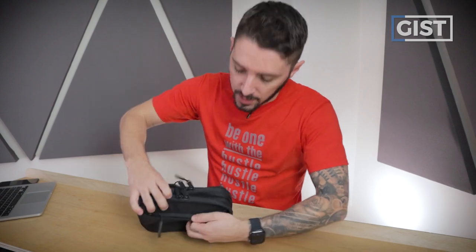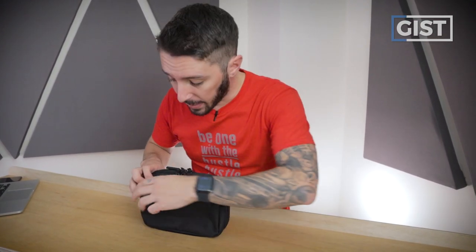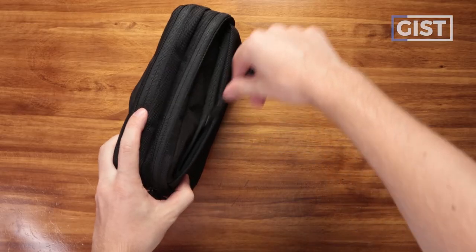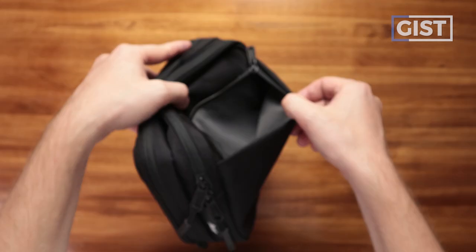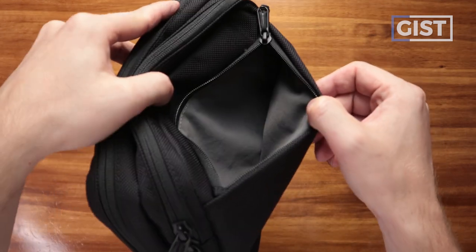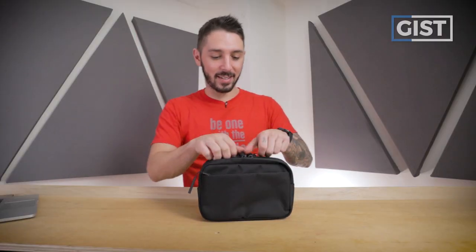Let's open her up. We've got three compartments: one in the back, the main compartment, and the front compartment. Starting with the back — it's simple. Little YKK zip, and you've got this pocket right here. No other internal organization, no pockets within pockets. It just runs the entire width of the pouch.